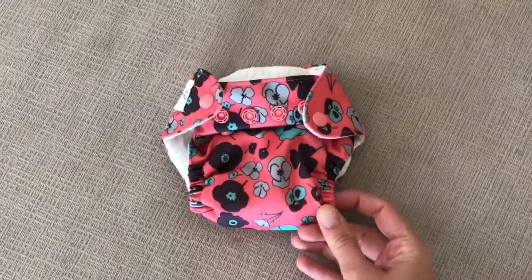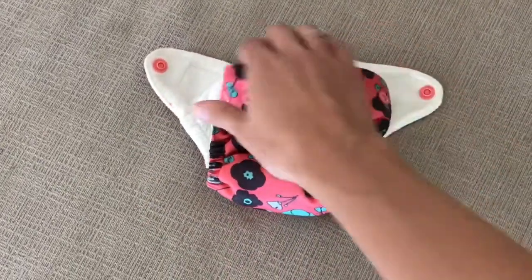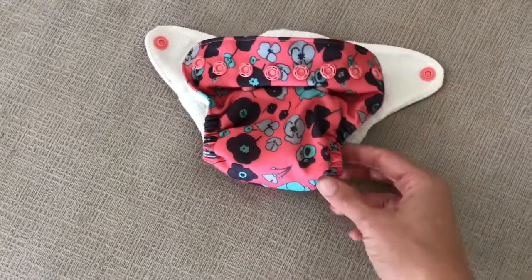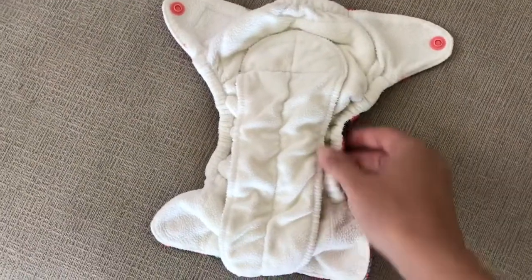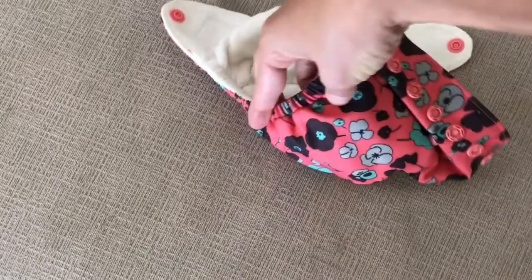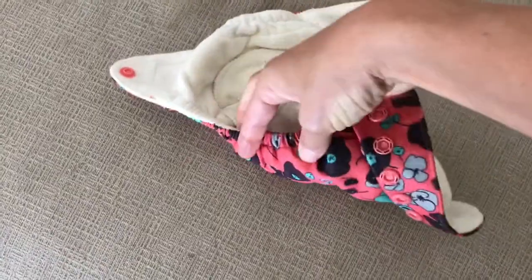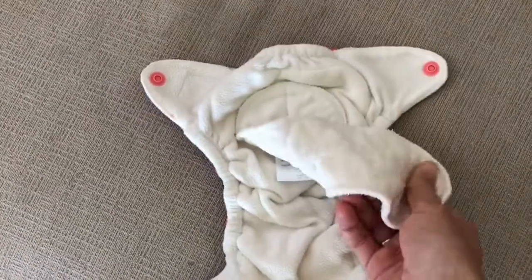The Grovia is super cute and tiny, and it has an extra row for the rise which is great so it can get a little bit bigger. My daughter is about seven and a half pounds and she gets a great fit with them, but the problem is they leak every single time — she just outwets them at one week old. The elastic isn't gentle; it's super stiff and not very stretchy, so it left red marks and wasn't absorbent enough.